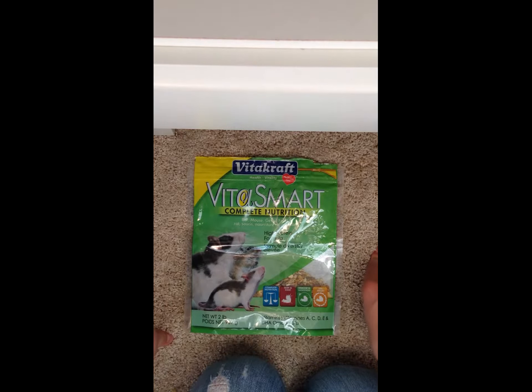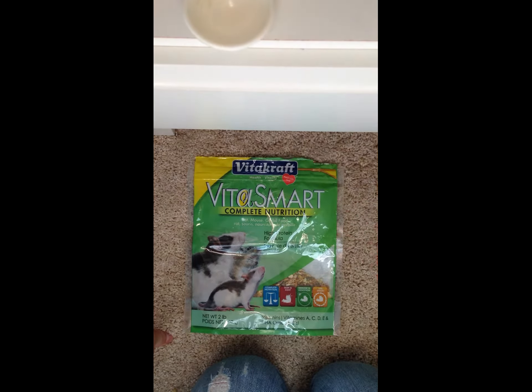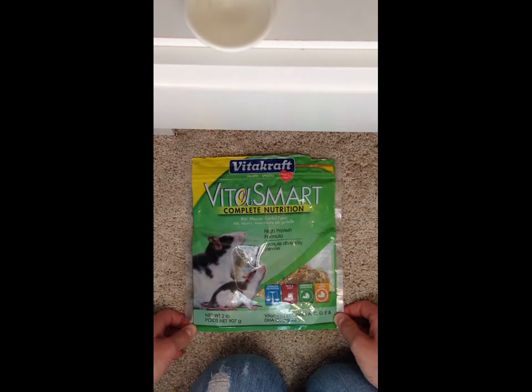They have oats and all — it's just really good food, all sorts of seeds. Now, when you do get this, I recommend adding fillers such as flax seeds and just more oats maybe. And you want to give them fruits and vegetables, just not too many fruits because they are high in sugar.